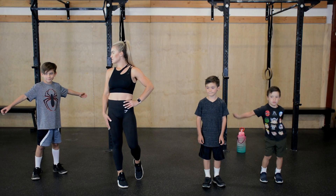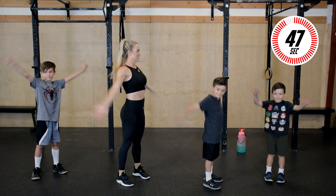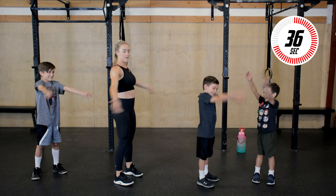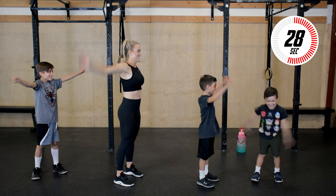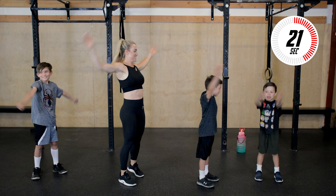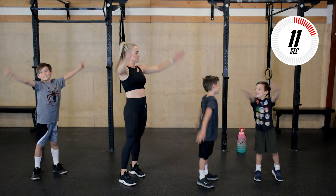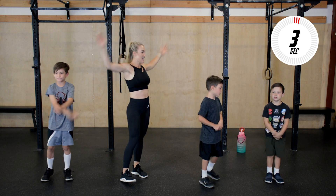All right, you ready? In a few seconds we've got arm circles. Let's go — big arm circles forward. Warm up those shoulders and that upper body. Big arm circles forward. Let's switch and go backwards. Make sure you're going big. You feel it? Good job, Charlie. A few more seconds — five seconds — then we get to rest. And rest.